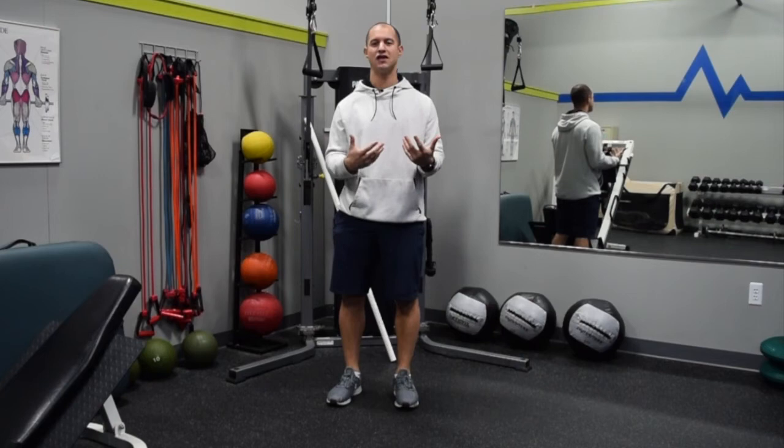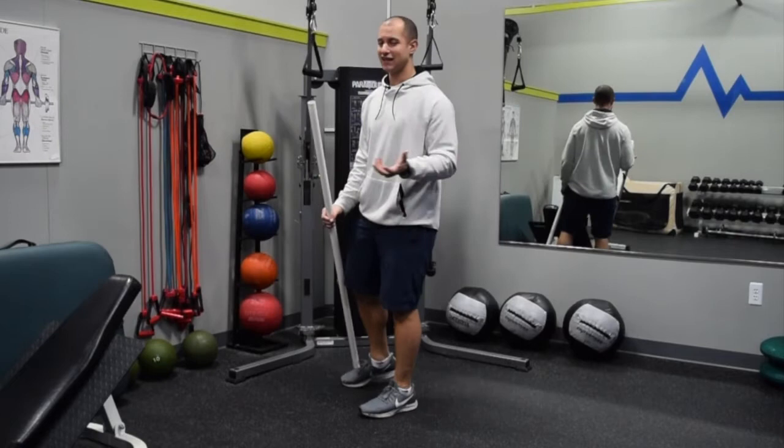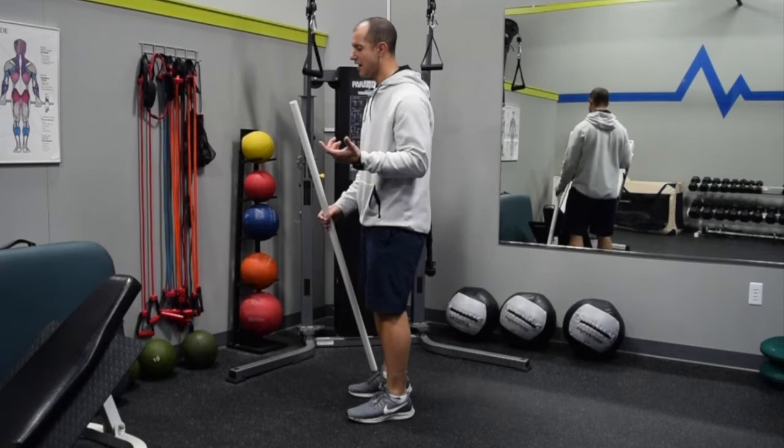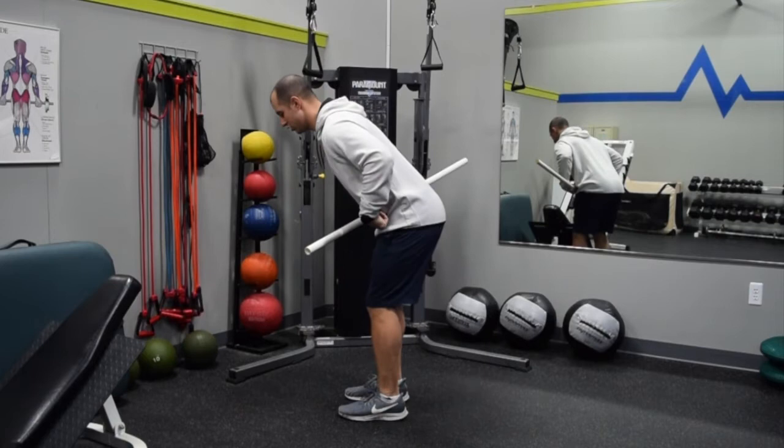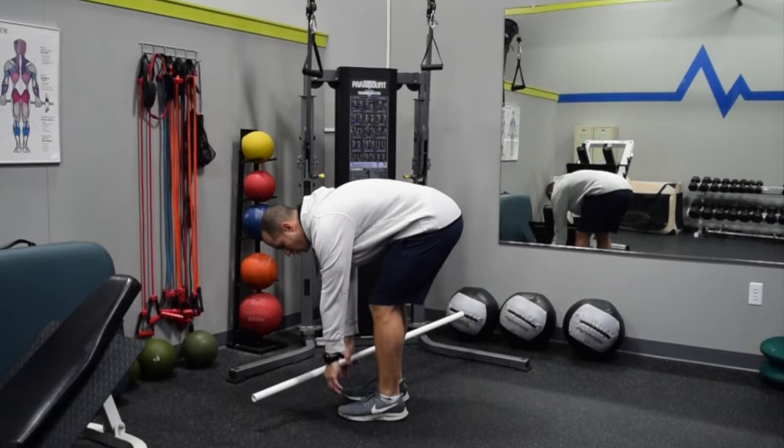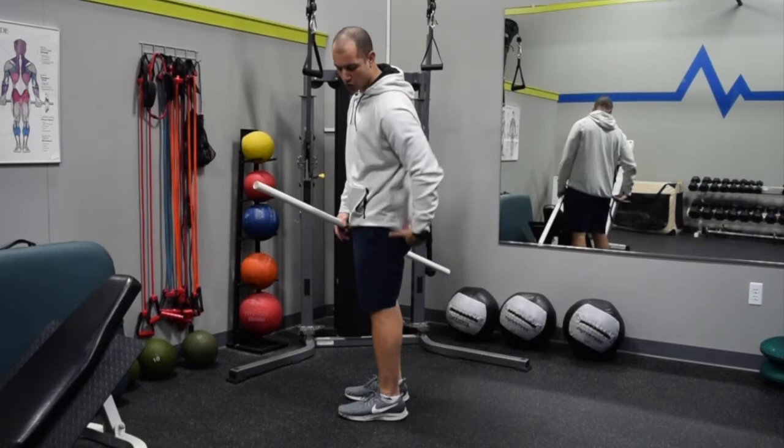So for instance, if I was going to do the Romanian deadlift — very similar to that toe touch or hamstring stretch. But now I'm going to sit in a position where I'm maintaining good posture, nice flat back, engaging the core, small bend of the knees, and hinge through the hips. What's happening now is I'm still lengthening, but it's more hip and hamstring focused — the posterior chain from the waist down — rather than through the spine.